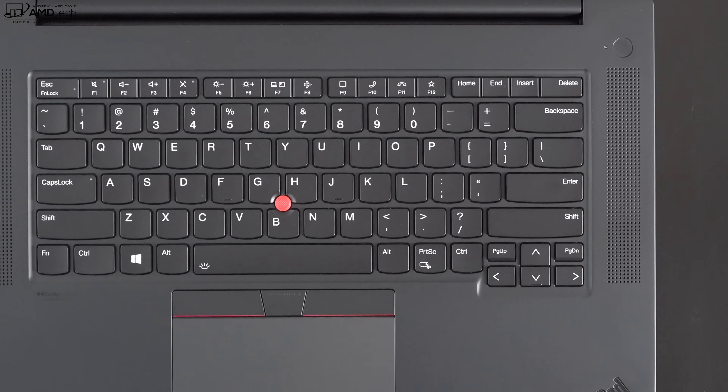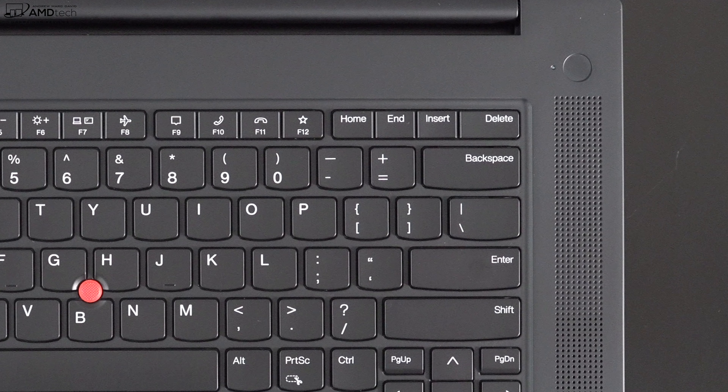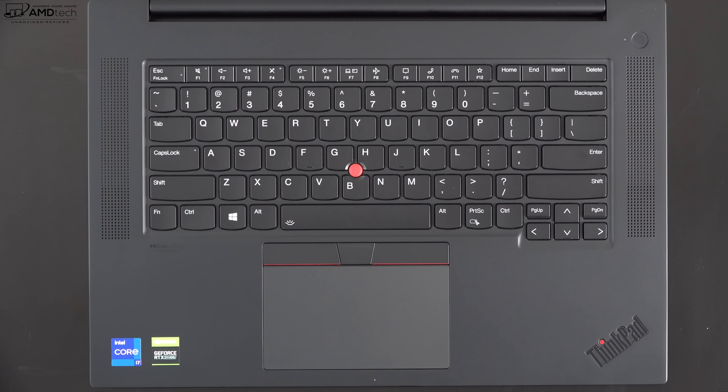This is the front-facing camera on the brand new Lenovo ThinkPad X1 Extreme Gen 4 — a 1080p 30fps webcam. Note that this is not a Windows Hello camera, so you cannot log in with face recognition. However, you still get a fingerprint scanner — the power button doubles as the fingerprint scanner — and it's working well so far. Let me know what you think about the 1080p webcam quality for Zoom and work-from-home needs.